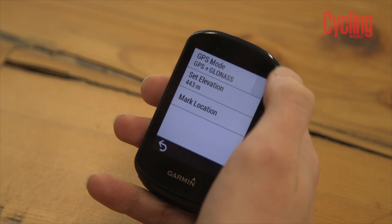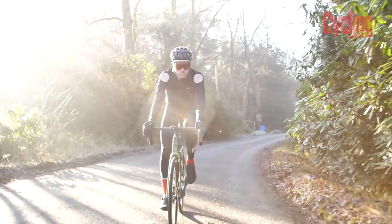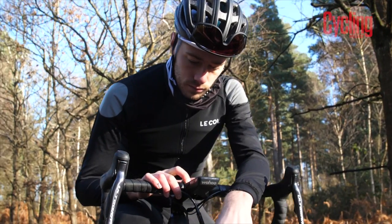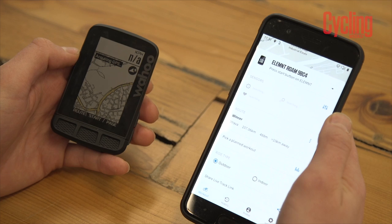Moving on to GPS and battery life. Both devices support multiple systems including Galileo, GLONASS, and various other satellites. It's easier to choose your GPS satellite on the Garmin, letting you finesse it to your riding style — GLONASS or Galileo for remote areas where you need precise navigation, or standard GPS for long easy rides to preserve battery. The Wahoo can do all of that, but I haven't been able to find out how to choose which satellite it uses, whether it's automated or not.